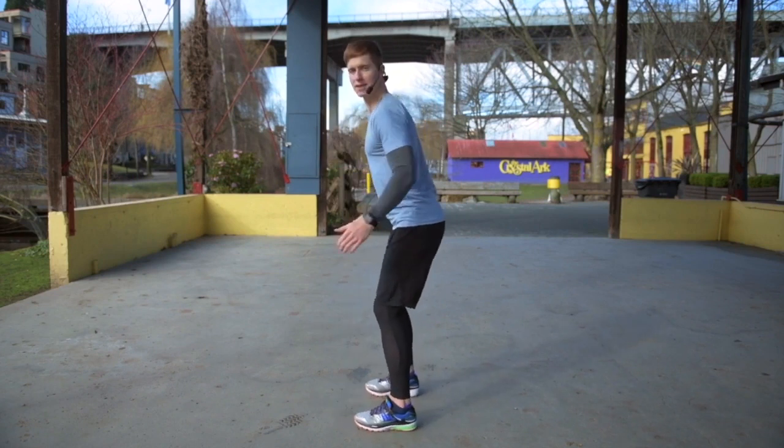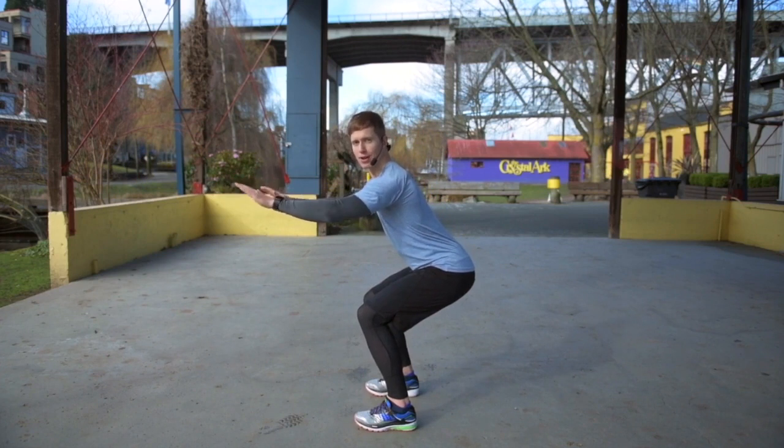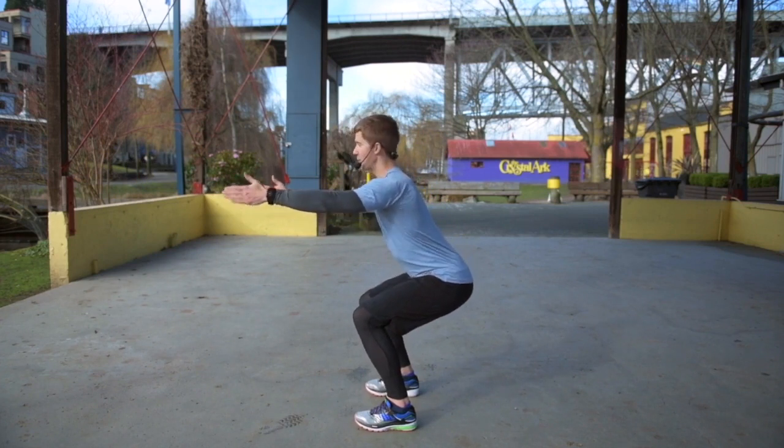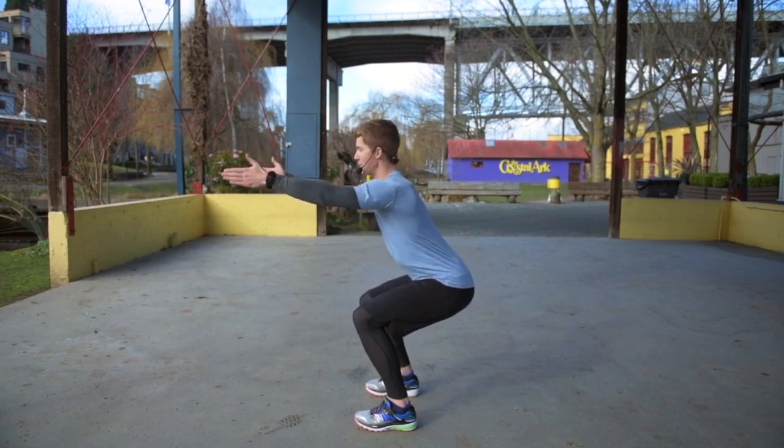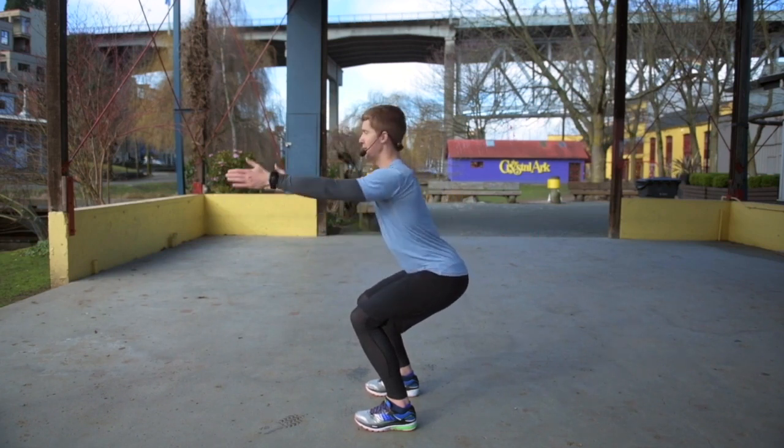I'm going to show you from the side. Looks really simple. All I'm going to do is press the weight into my heels and to the middle part of my foot, so not into my toes. Hips go back, arms come out. It's really important to put your arms out so that counterbalances the weight that's going back into your hips. And then think chest up.